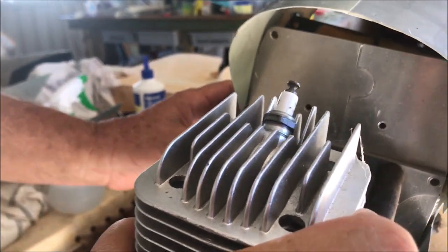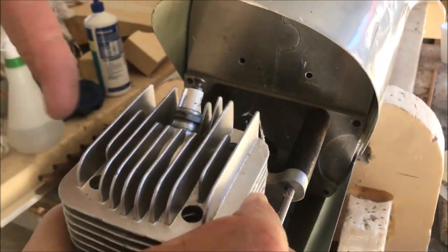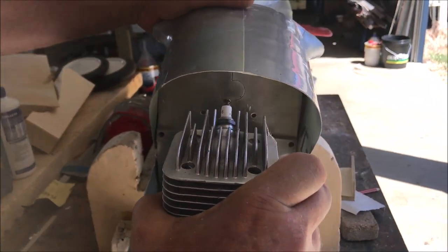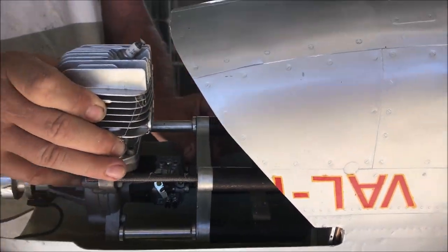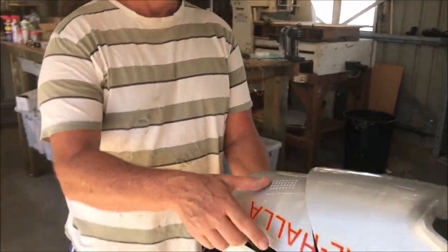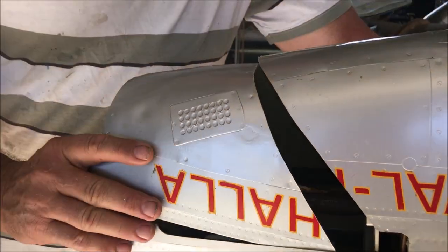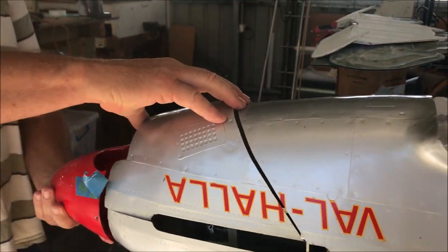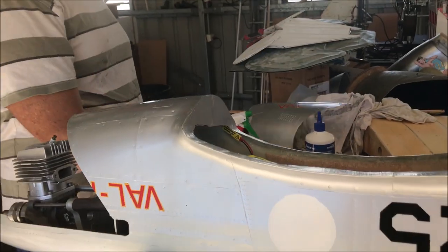Then a 3mm aluminium firewall, and six M6 bolts hold this from the fuel tank to that ring that was set in the fuse when we joined it. So that'll go in there like that and spin it on the front. A bit of work to go yet, but that's how we're heading.